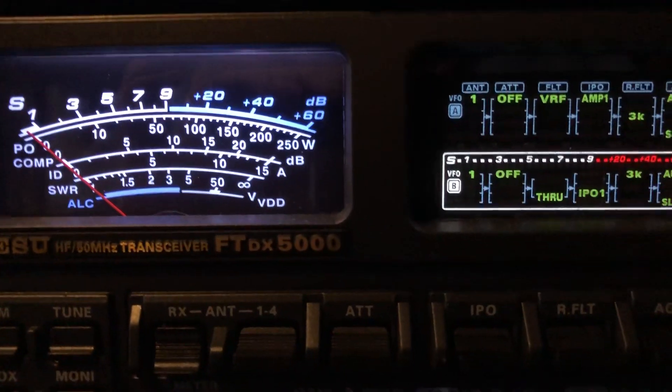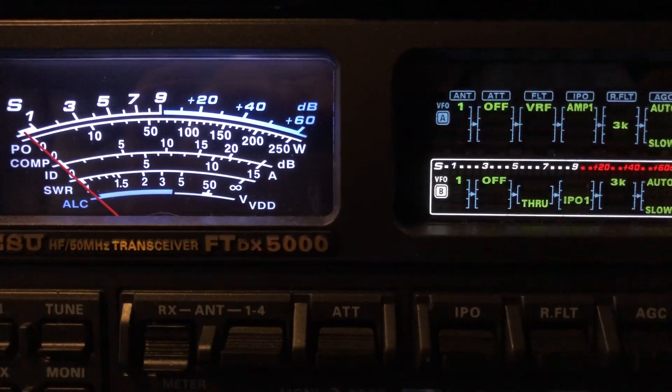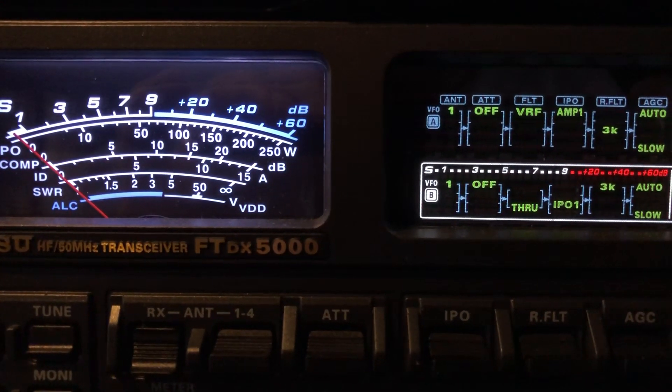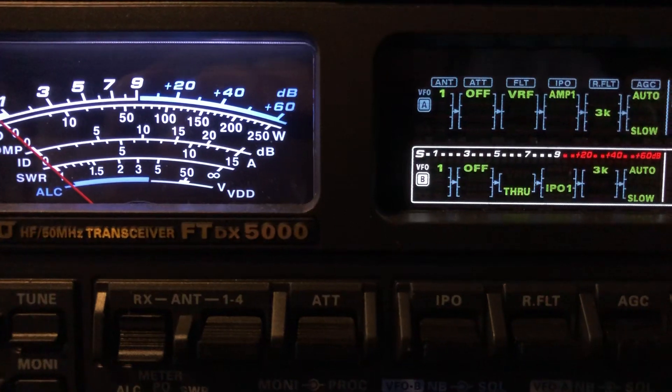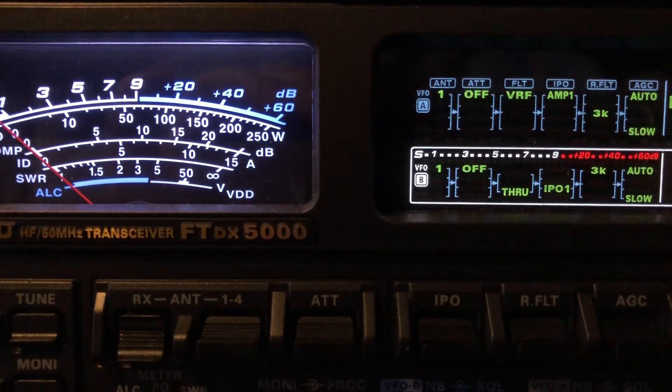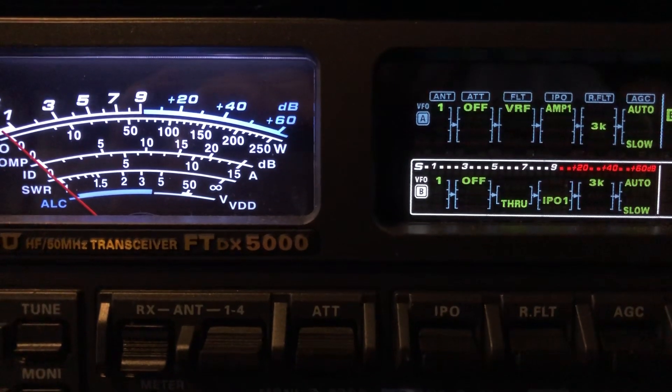I hope you found this video informative relating to the VRF Variable RF Front End Filter of the FTDX5000. 73 from N4HNH, also known as Not 4 Hide Nor Hair.